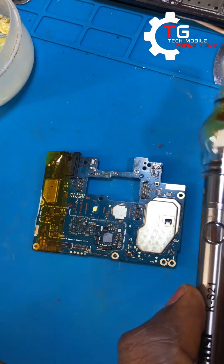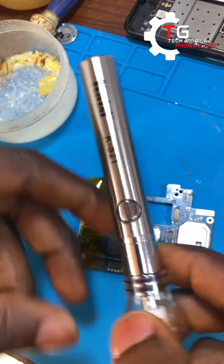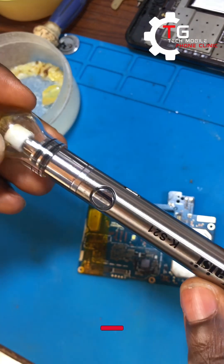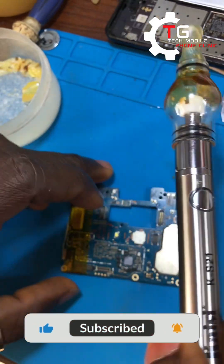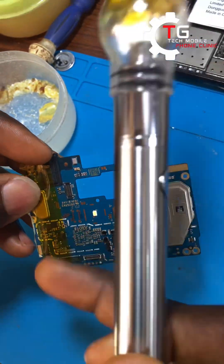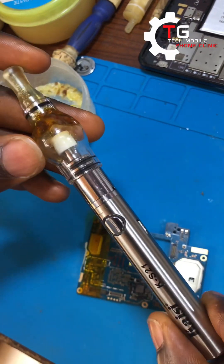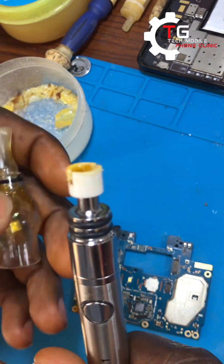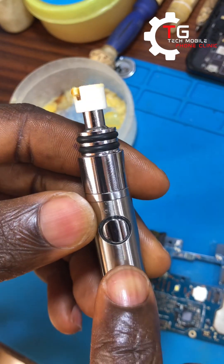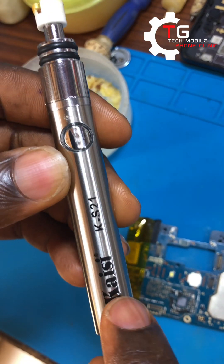Hello guys, this is the Tech My Phone Clinic. Here with me is a rosin atomizer pen. For those asking how they can use the rosin, you can see this particular brand that I'm holding. In case you have the same brand, I don't know if all of them have the same function, but I'll be explaining how you will be using it. I'm going to freeze the video now so I can explain better.